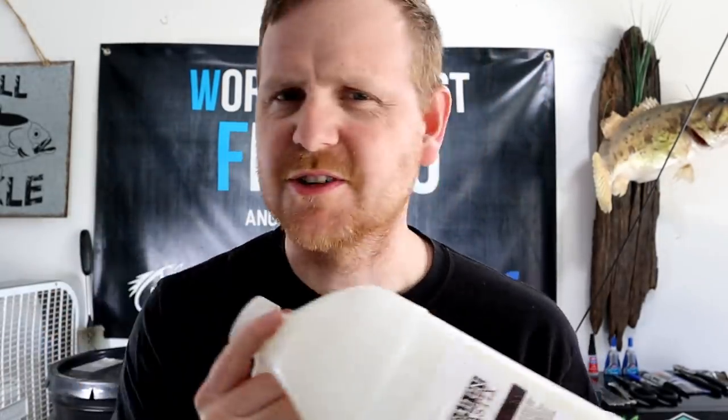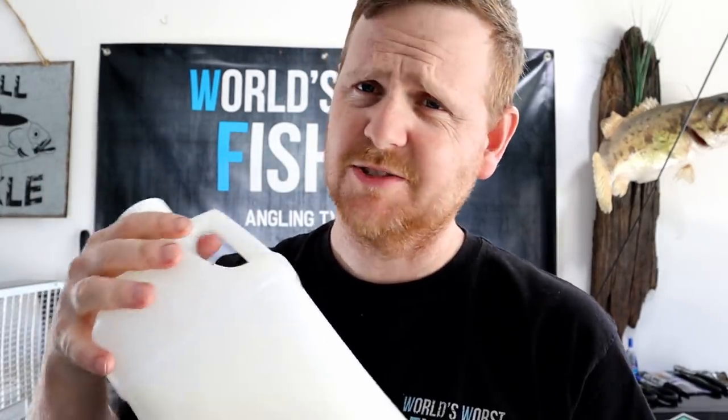In a gallon jug, you don't want to shake it as hard as you can — that will mix it up, but you'll also have air bubble trouble. What works well is to rotate it slowly, like a rotisserie chicken, for several minutes. Another tip: about 30 minutes before you plan to pour baits, flip the jug upside down and let gravity do the work, pulling the resins back toward the top. Then right before use, do some light rotation.